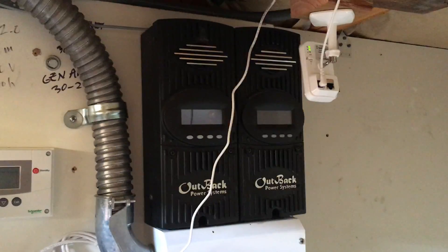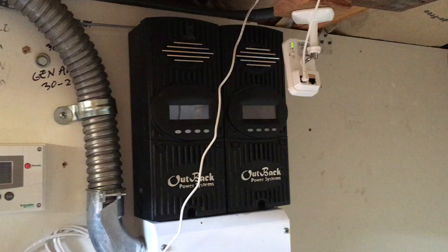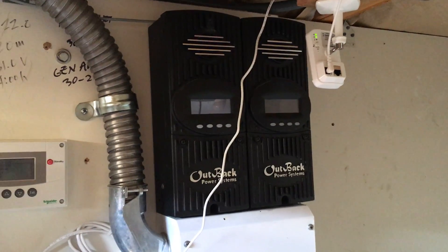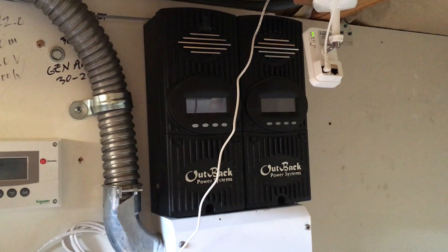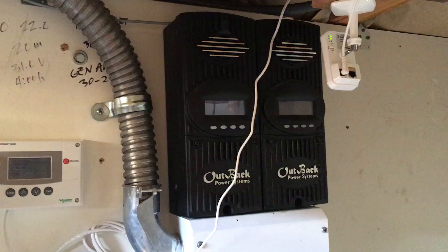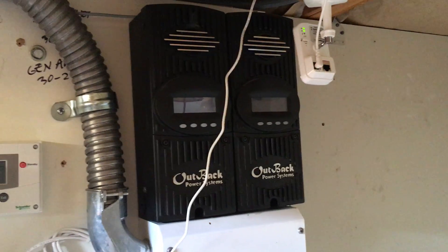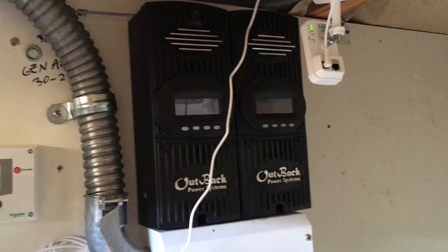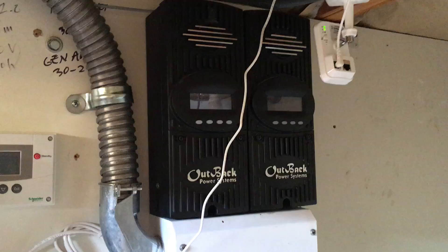The charge controllers take the power from the solar panels and optimize it before it goes into the batteries. They also make sure you don't overcharge the batteries, varying the amperage and voltage coming out of the solar panels to optimize the charge. If the solar panels are getting full sun and the batteries are full, it will dump the charge or vary the voltage and amperage so that it doesn't overcharge.